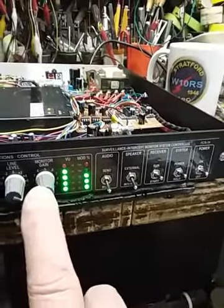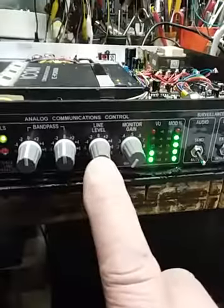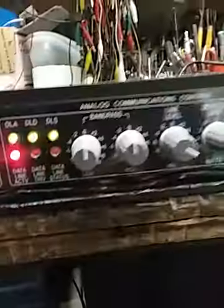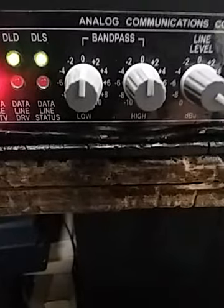Monitor gain is a little power amp line level — we talked about that — for listening pleasure. And bandpass filters, which are low and high.